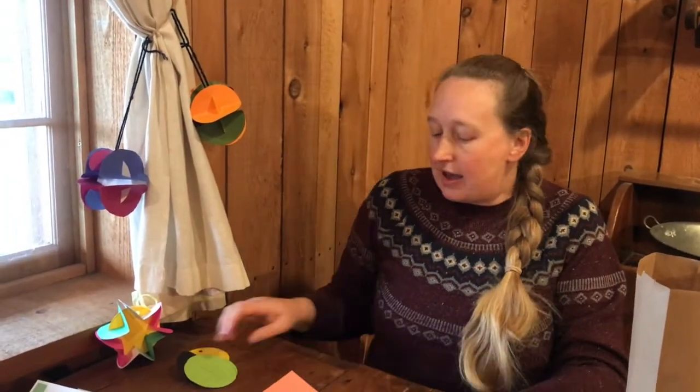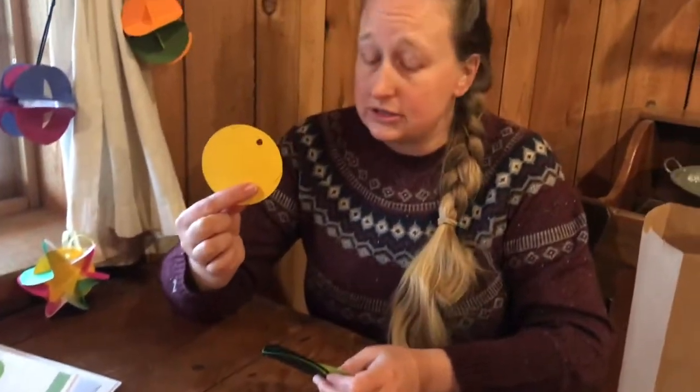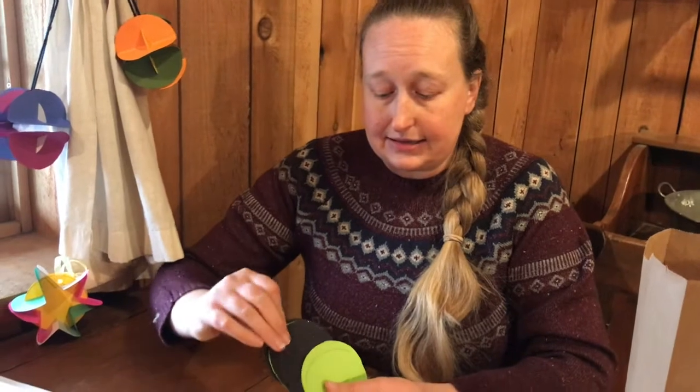For each star that you want to make, you're going to need six paper circles. Once you've got all your pieces cut out, you'll have your yellow template and six more.